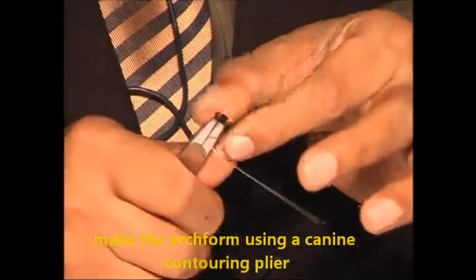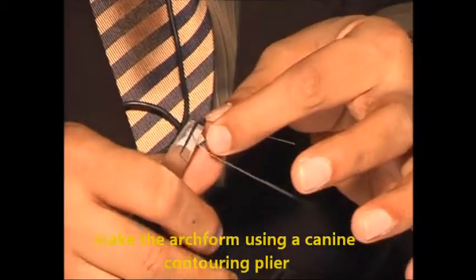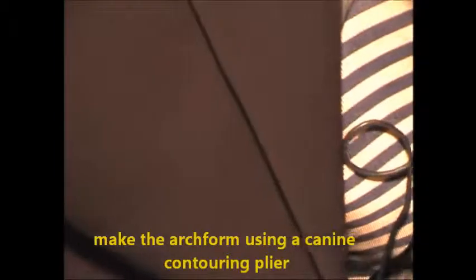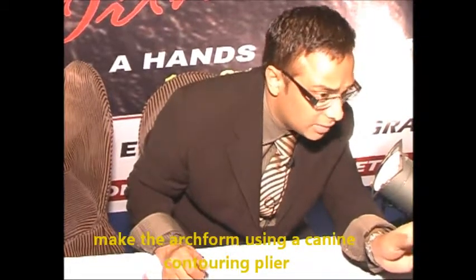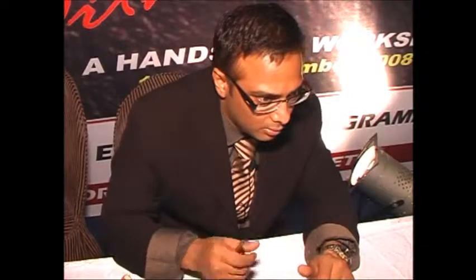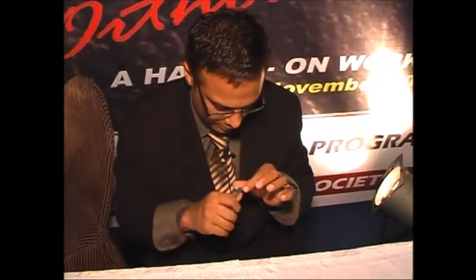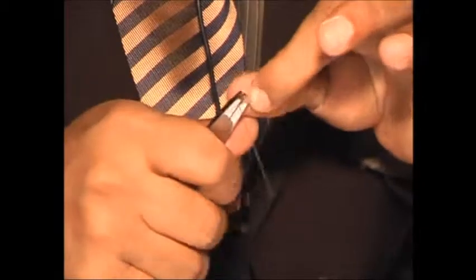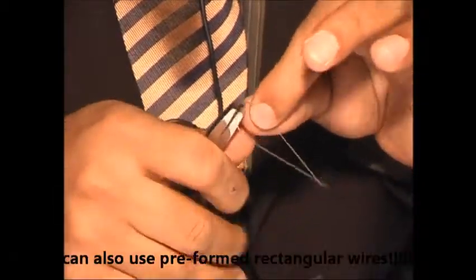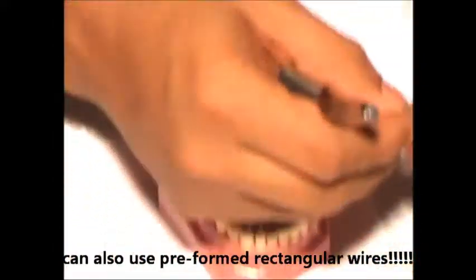Make the arch form using a canine contouring plier. For making rectangular wires, you get a turret which is really very small — it makes a very constricted arch. The turret you use for labial is very small; you get a turret also, that is available with OMCO. Or else you can also use preformed rectangular wires.